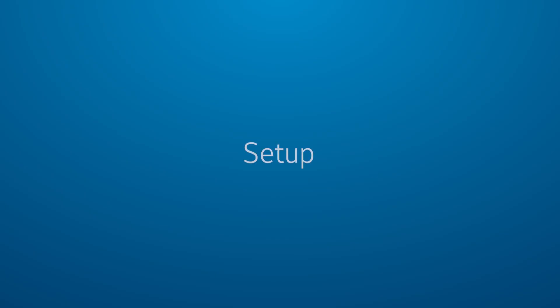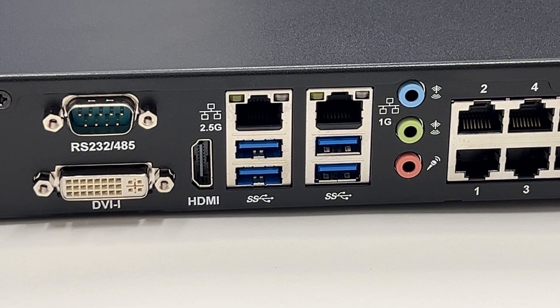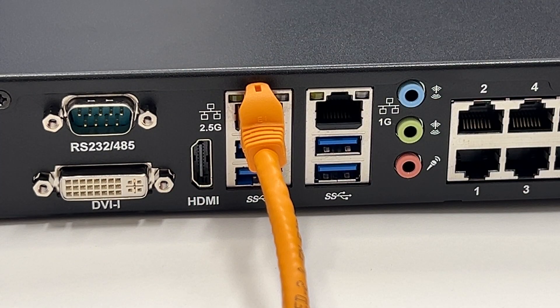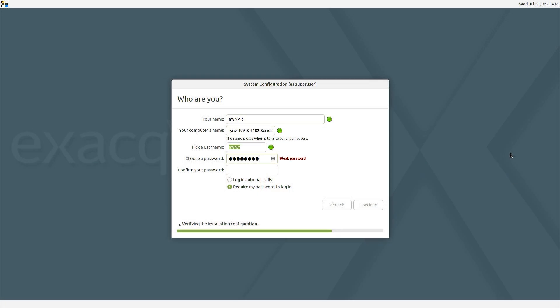Set up your G-Series PoE system by connecting the power cord to the system, then plug into a wall outlet or appropriately sized uninterruptible power supply. Connect your internet connection to one of the non-PoE network interfaces. When powering on the system for the first time, you will be prompted to set up the operating system administrator account and password.